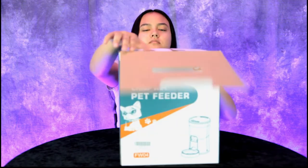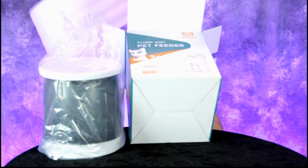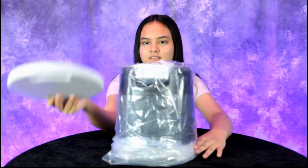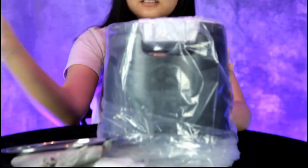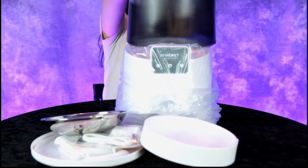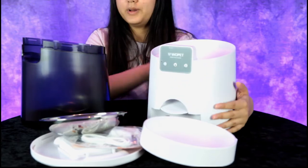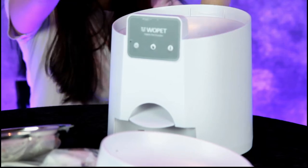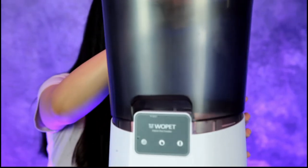Let's see if you can unbox that pet feeder. I think this can work for dogs or cats — it's advertised as a cat pet feeder. Oh, it comes with a bowl! So you have a bottom there and a top lid — there's your food holder.